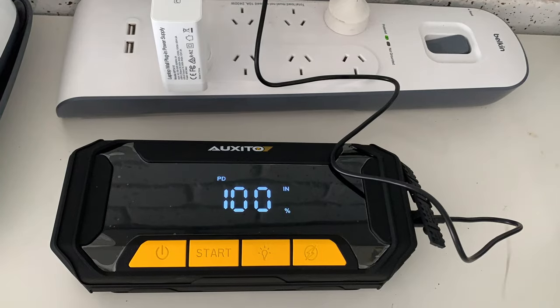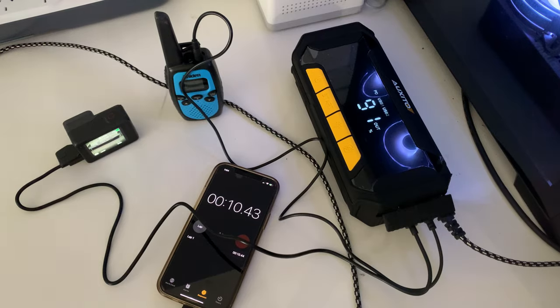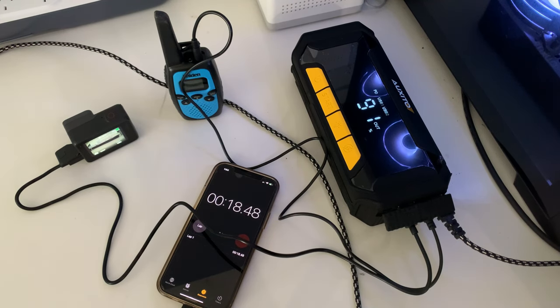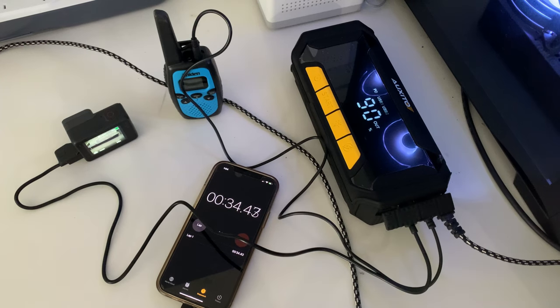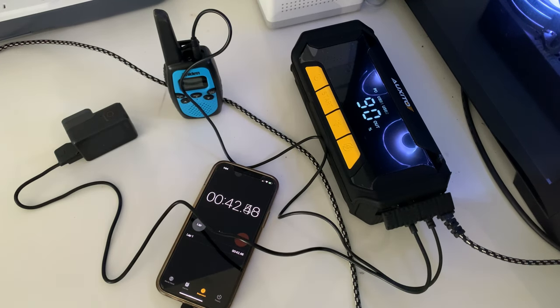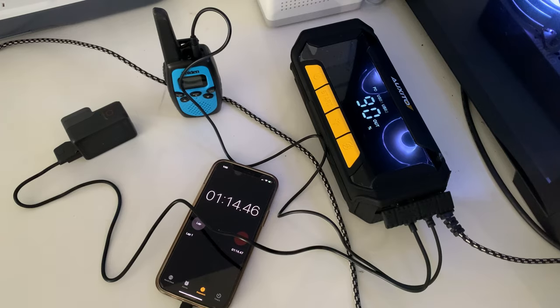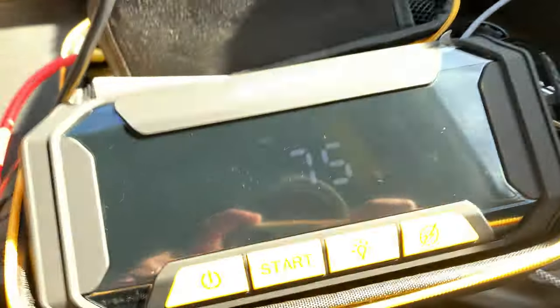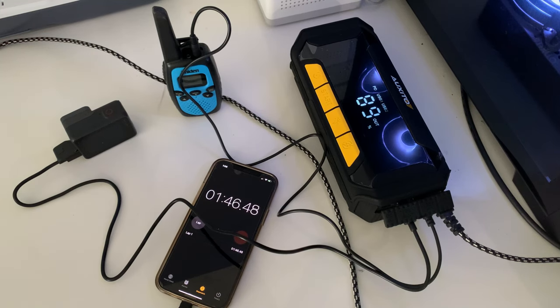Back home, we chucked it on the fast charger, right back up to 100%, then we plugged in a phone, a camera, and a UHF — charging off all three ports. It handled it like a pro. If you're charging three things at once, you've got about 120 minutes of charge. You can also plug it into the car and have it charging while you drive.